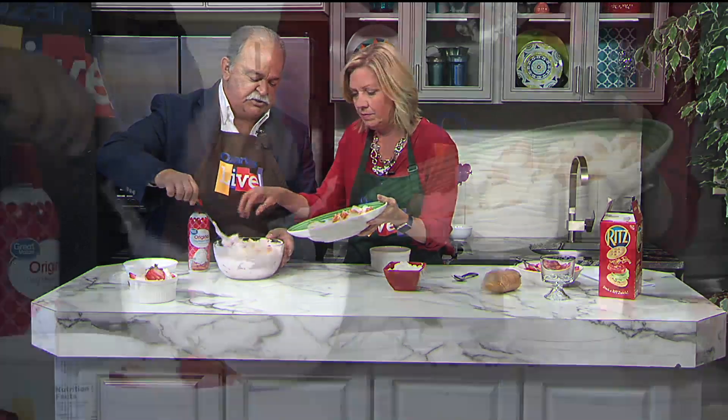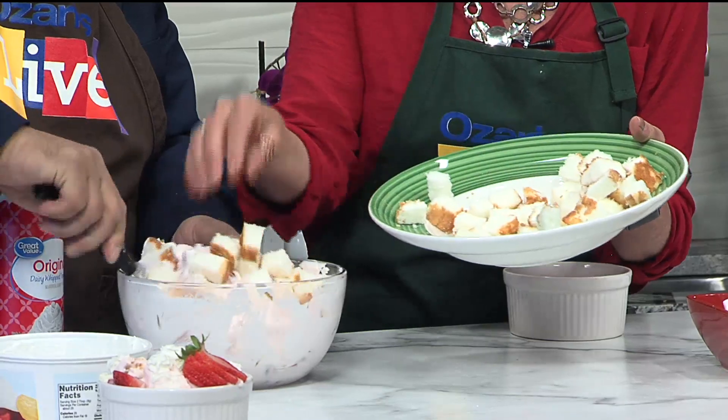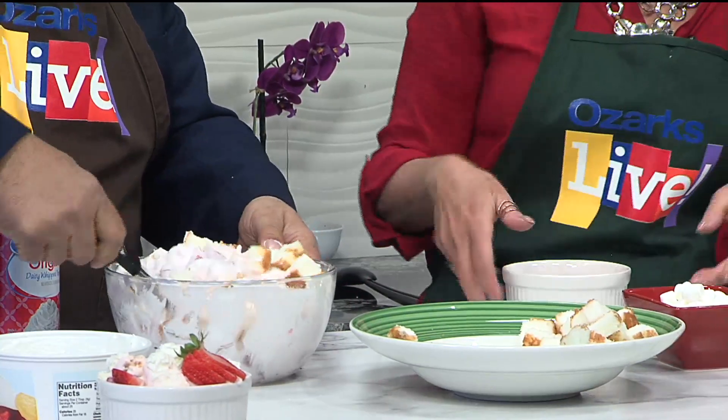Now you can add some angel food cake. Of course you can use that, or you can use shortcake, or if you've got something else you want to try putting in this mix, go right ahead. And again, do it to how you want it. You don't have to have a precise recipe — should I have a half a pound of cake? No. Just mix this all up.